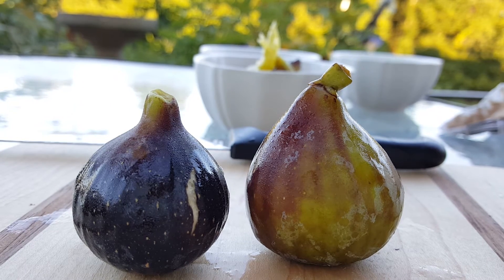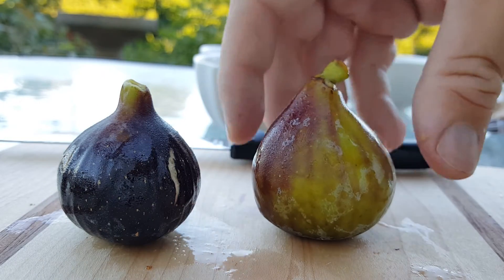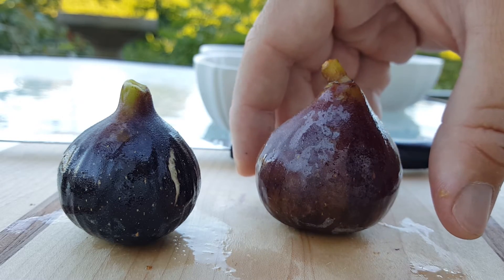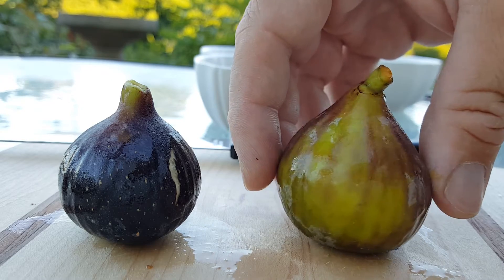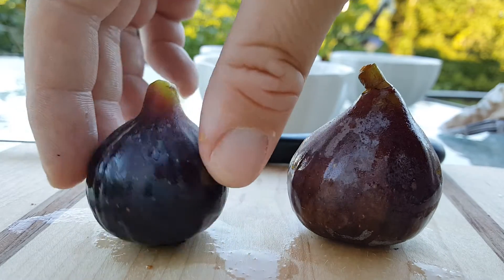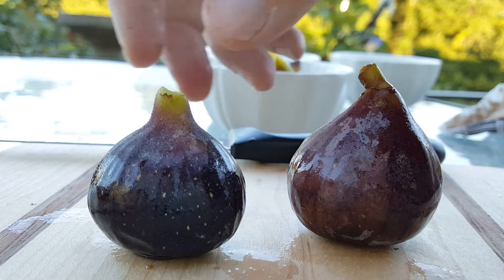This is going to be a quick comparison between Italian 258 and Black Madera. You can see they're both kind of the same shape — a real nice shape to them. The Italian 258 goes from dark on the side that hits the sun to light on the side that's a little further away from it. The Black Madera is usually pretty dark all the way around unless you have it in a shady spot or if it's colder out.